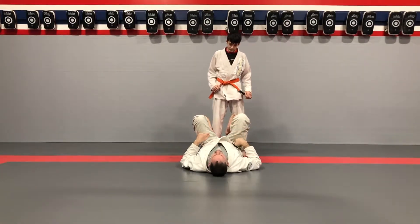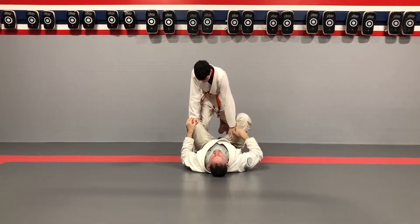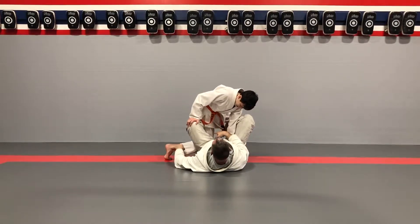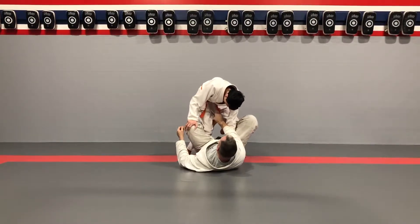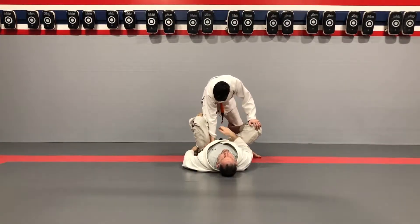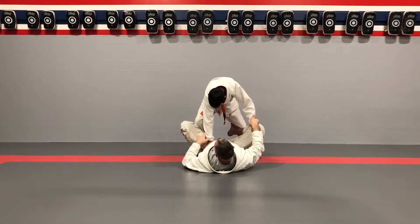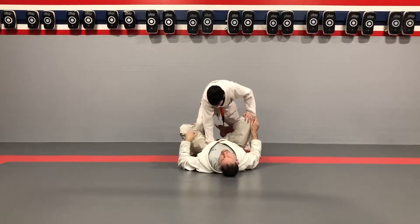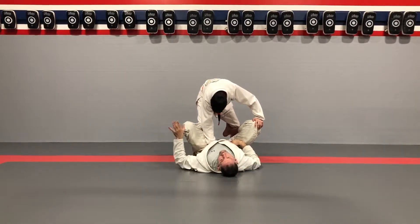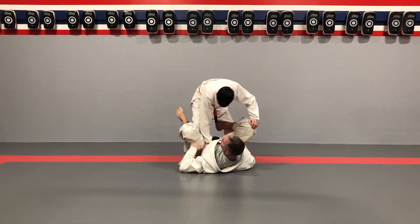When Thomas gets into this position and splits my legs, if this foot's knee is turned inwards, I can start working like a De La Riva kind of guard. So one thing that can help him is to turn that knee out — turn this knee outwards. Now when he turns this knee out, he's stretching my knee out, or stretching my groin, which is great. I can still grab his foot, which is fine — that's not a big problem. But if he steps a little deeper, he gets my hip off the floor.